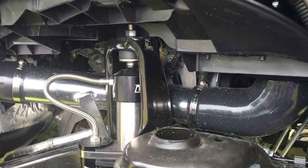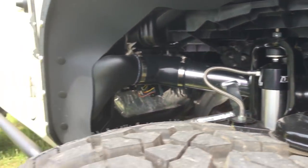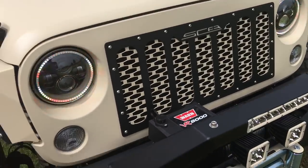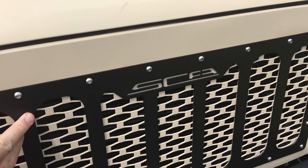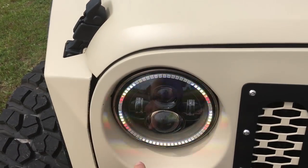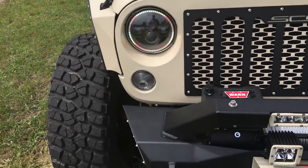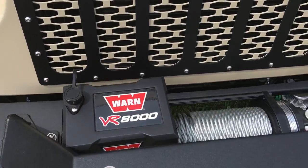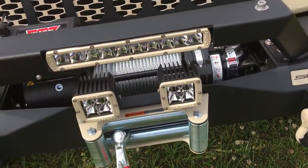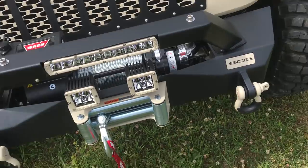Right here going down, we've got a snorkel kit that we put on this one so you can get it out there and get it wet and not have to worry about killing the motor or sucking water down in there. As you can see we put our SCA explosive grille insert on here with our logo cut out. We've got the halo lights from Oracle on here — it's flashing in the video but it's not doing that in person, just the way the camera picks it up. Got an 8,000-pound Warn winch. Rigid lights here, here, and here — so you can light the world up. We love Rigid lights; they're a great company.